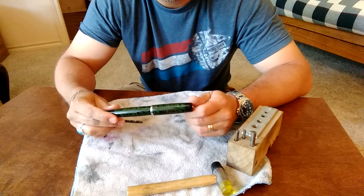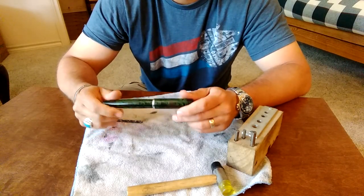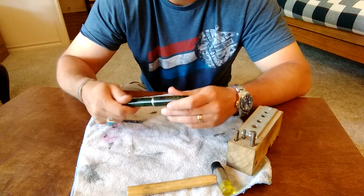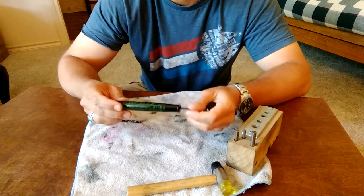This is Fountain Pen Revolution, and I've gotten a number of emails lately from customers wanting to know how to get a feed that is stuck in a section out of a fountain pen.